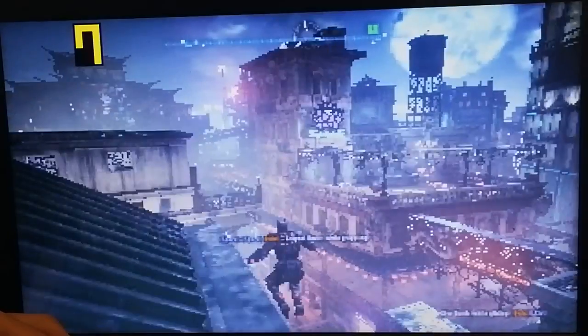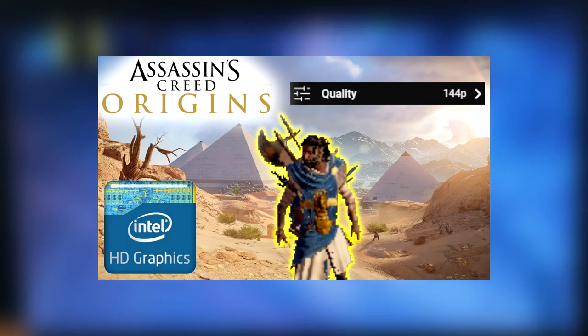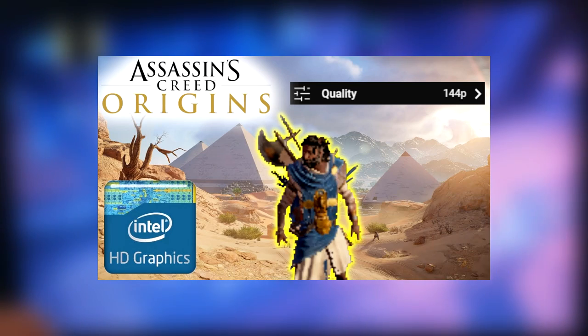Is it playable? Well, not really. And I guess that's it for this video. I hope you enjoyed watching me run this notorious PC port on something that struggles to handle YouTube videos at 720p. You can also check out my Assassin's Creed Origins lag-fix video, where I managed to open that game on the same Celeron. Otherwise, I wish you all a very good day.